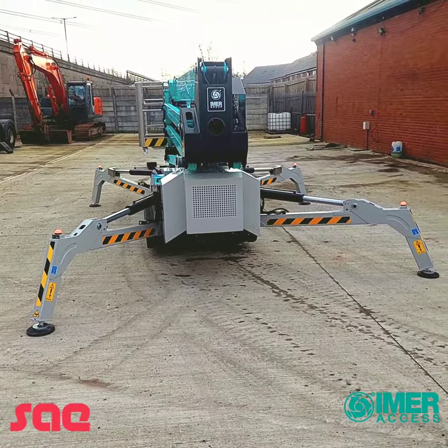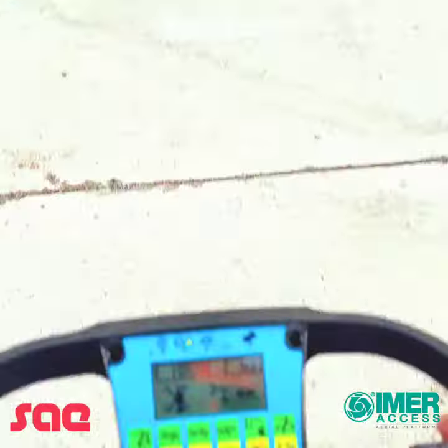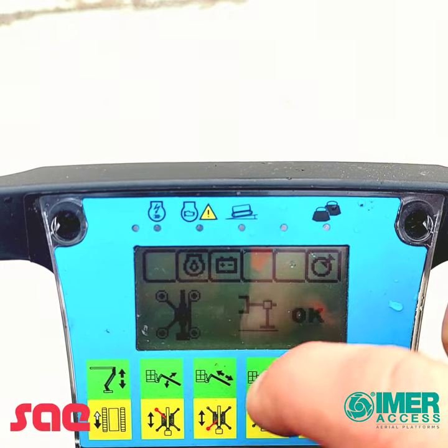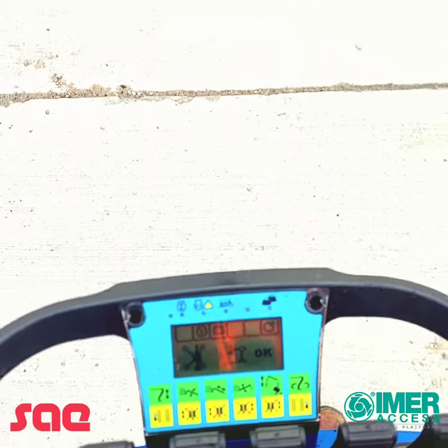As you can see, I've set the outriggers up. One side is on narrow, the other side is on wide, and this is also shown on our screen — narrow and wide — and also this is the symbol to show you that you are good to lift, so outriggers okay means you're good to lift.